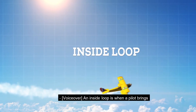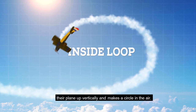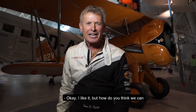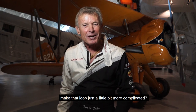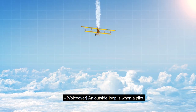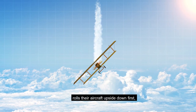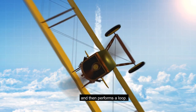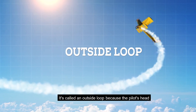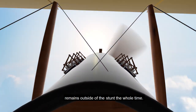An inside loop is when a pilot brings their plane up vertically and makes a circle in the air. But how do you think we can make that loop just a little bit more complicated? An outside loop is when a pilot rolls their aircraft upside down first and then performs a loop. It's called an outside loop because the pilot's head remains outside of the stunt the whole time.